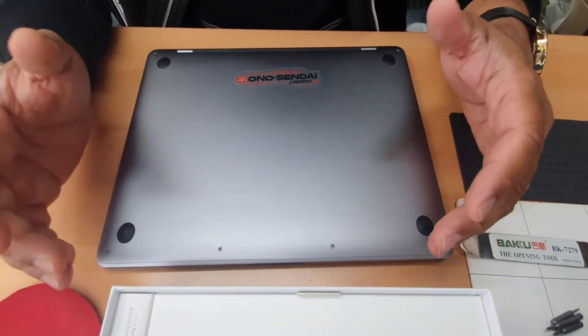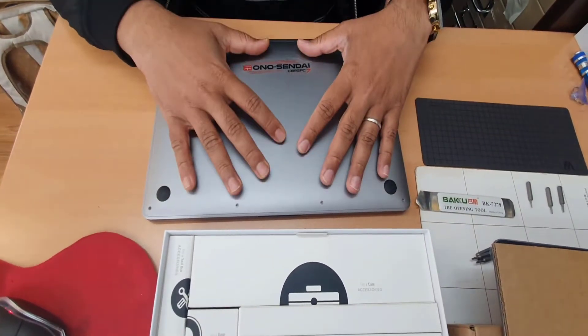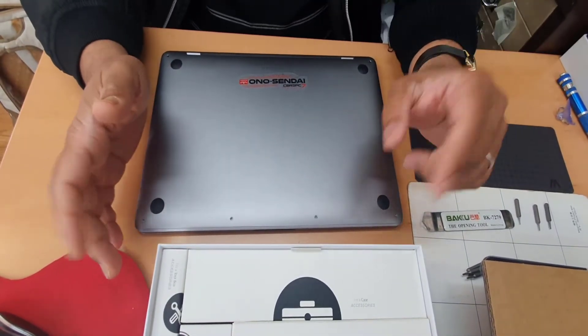Hello everybody. As you can see, this is a MacBook Pro 2017 13-inch, and somehow the screen panel is not working, so we're going to replace it. First of all, one piece of advice before you start.